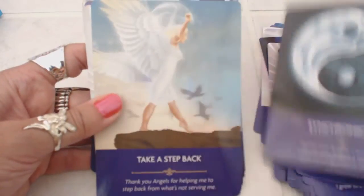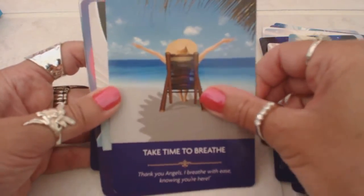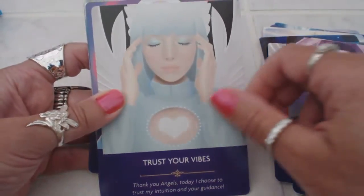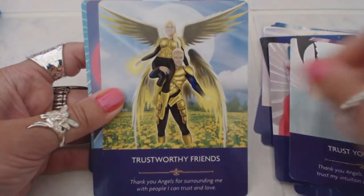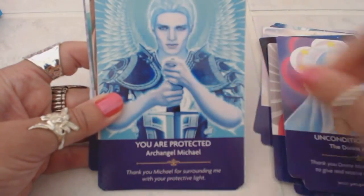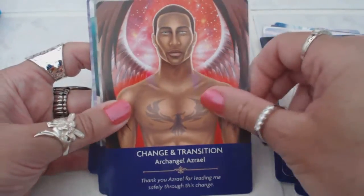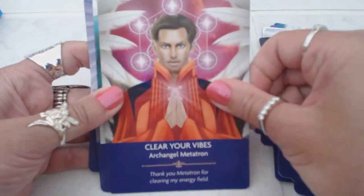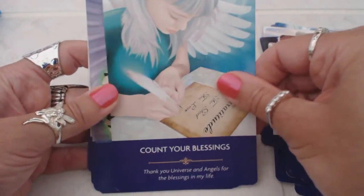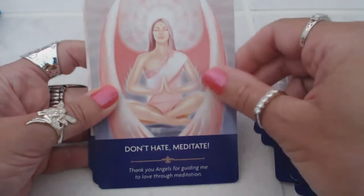They're very empowering messages, very well made. There's quite a bit of cards here — probably about 50, 52 cards. It's just incredible. I'm very, very satisfied with this purchase. I know that these cards are going to last a long time because of how durable they are. 'Clear Your Vibes,' 'Connect with Music,' 'Count Your Blessings,' 'The Divine Physician,' 'Don't Hate, Meditate' — great advice, gentle energy.